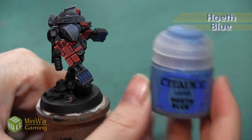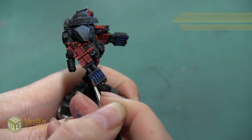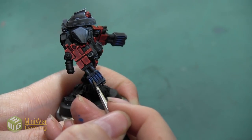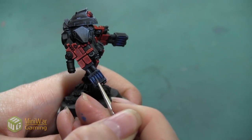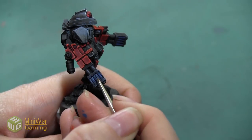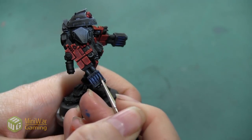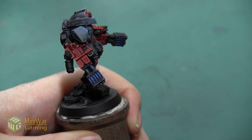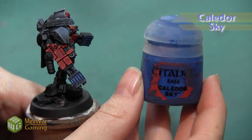My next highlight is Hoeth Blue. With this color we really just want to highlight the top area of the gun to start building that glow toward the very top. We begin applying it at the very top and then slowly drag it down, pulling the brush away to create a small teardrop look — so the paint is only applied on about half of each vent.